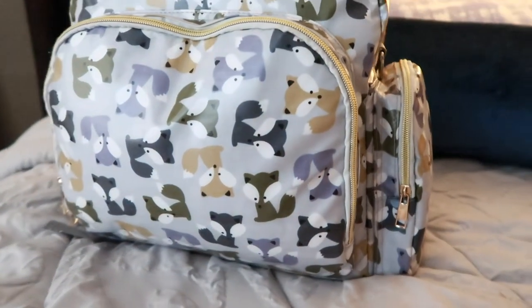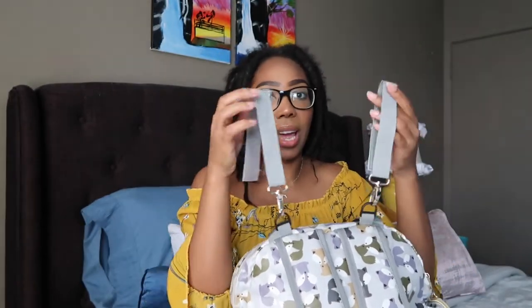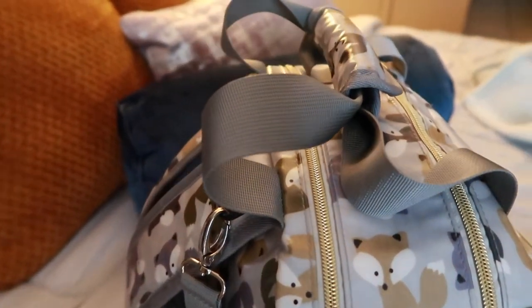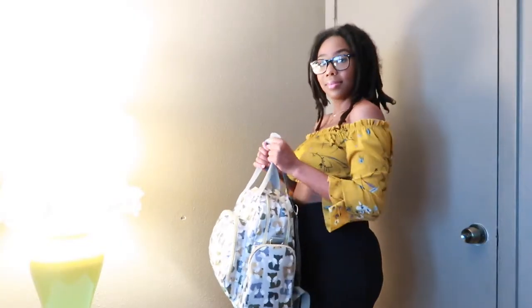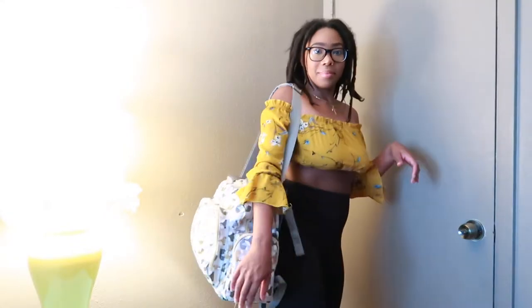It has a zipper on the front and two pockets on either side. What I really love about this diaper bag is it has these little straps that just hook on to your stroller or your grocery cart when you're at the grocery store. I also like the fact that it has two zippers — these unzip and this whole thing pulls back, so that is pretty cool. It has a handle so you can hold it or wear it on your back.